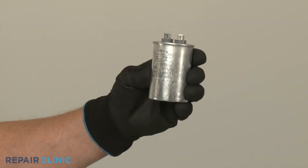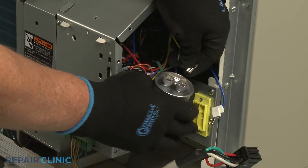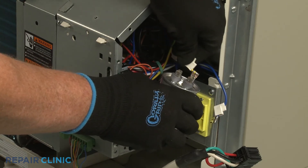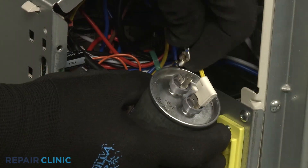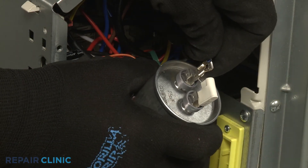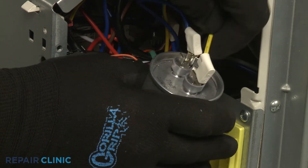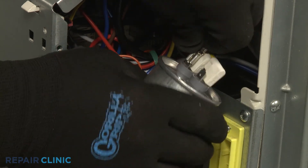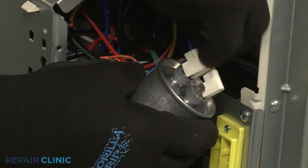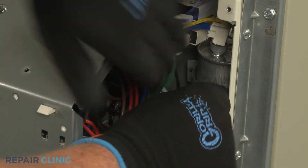Install the new compressor capacitor. Attach the wires to the appropriate terminals and slide the insulators over the terminals. Position the capacitor in the mounting strap and thread the screw to hold the capacitor in place.